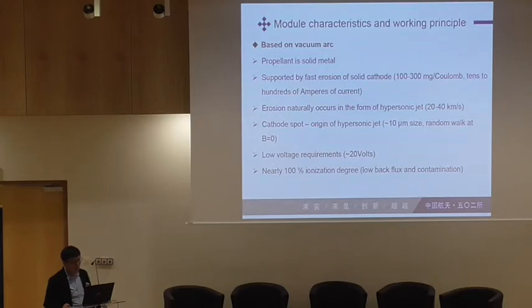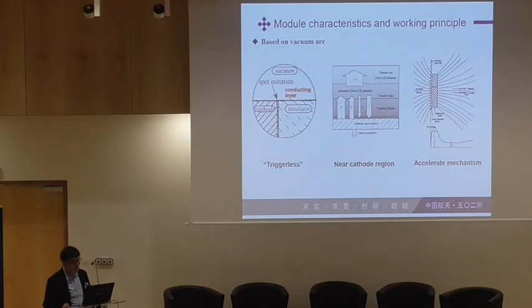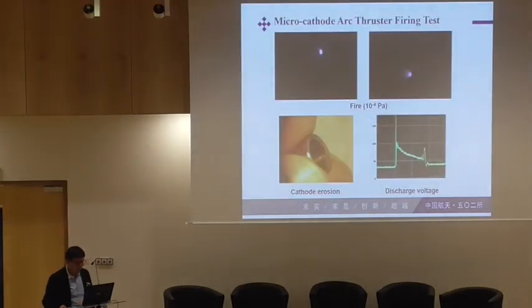This thruster is based on the vacuum arc, as introduced by Mike Peter. There are some important features of this thruster. The first is the trigger-less ignition, which can decrease the breakdown voltages. The second is the near-cathode region, which gives details about the plasma generation process. We also have the accelerator mechanism. We have fired our preliminary thruster in the vacuum chamber and it works well. We also observed cathode erosion.